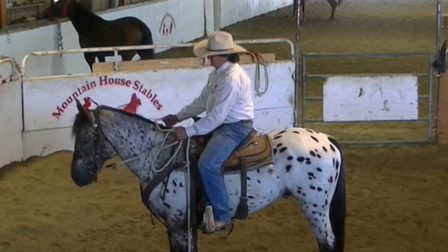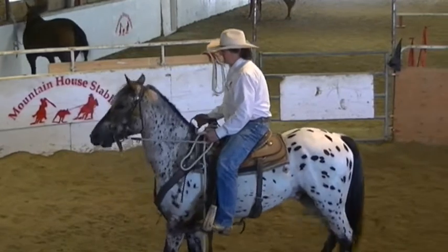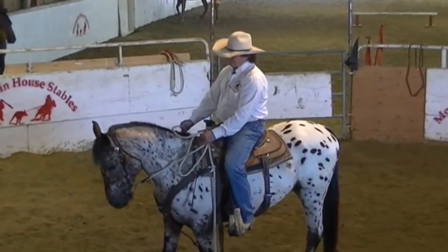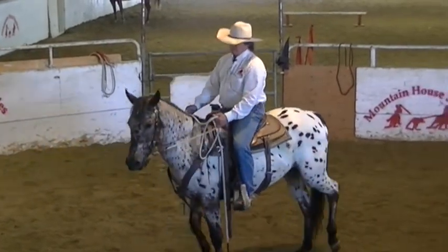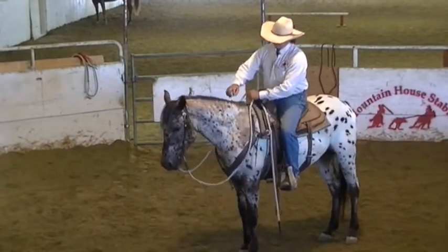Soft face, heavy seat, start to wiggle my feet, smooch, sit up. Soft face, heavy seat, smooch. But I don't let go of him until he's stopped and soft. Good boy.